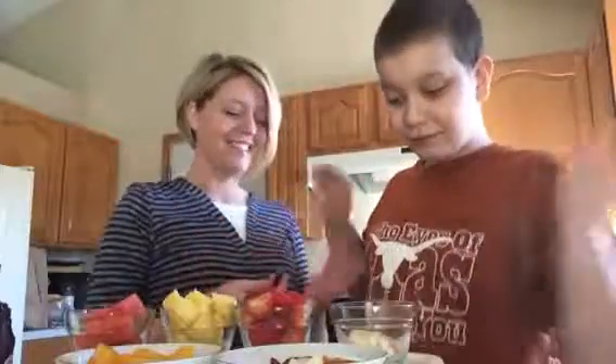Hello everyone, welcome to the cooking show with Dylan — and he's already gotten started, didn't you? Yes, it is a beautiful day outside and we are going to make a fruit stick. Yes, so here you go.